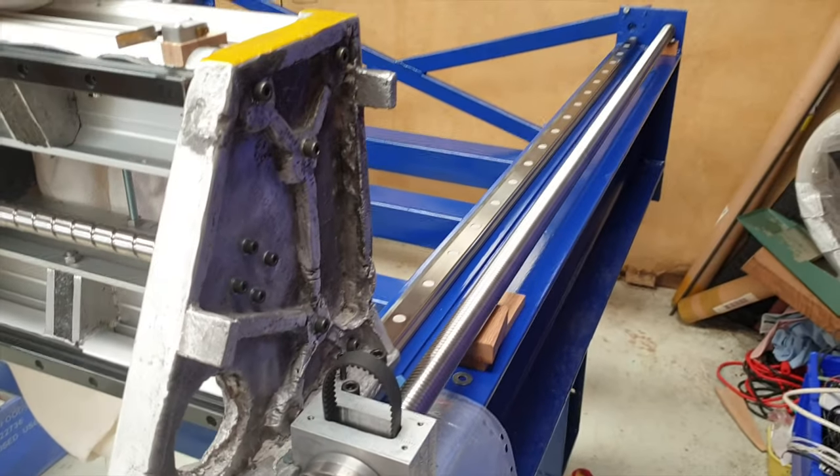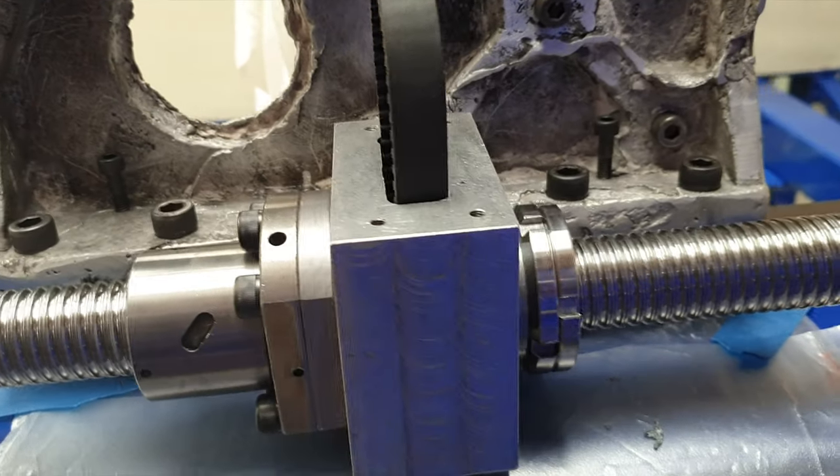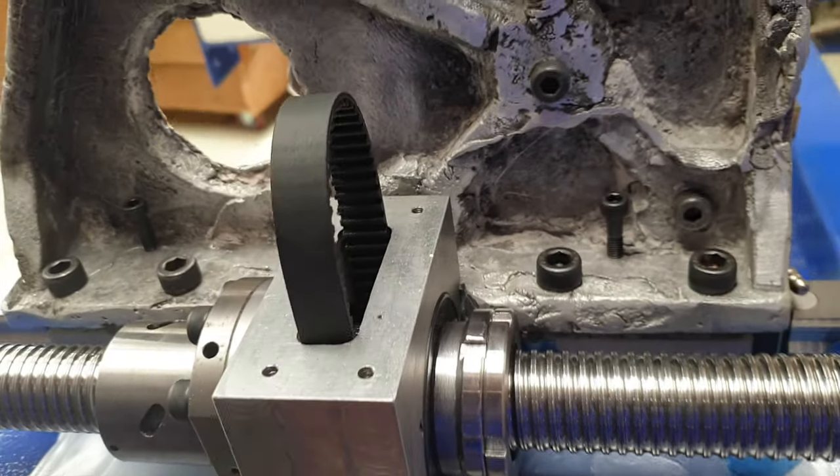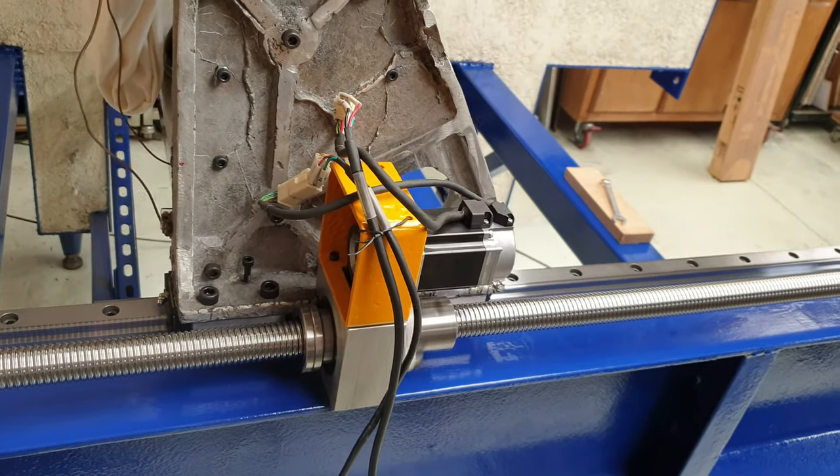Here's the other side of the X-axis. The ball nut on this side is very gritty and jamming, so the next video is going to be taking that apart, cleaning up the ball nut, and hopefully putting it back together.